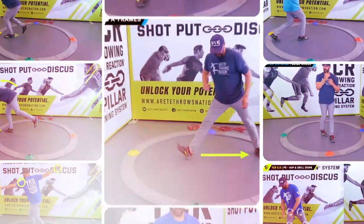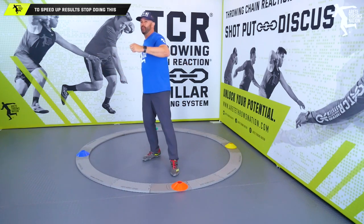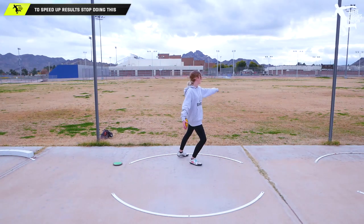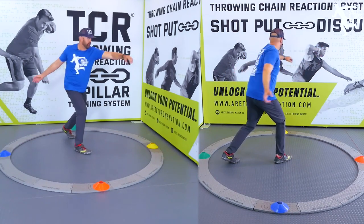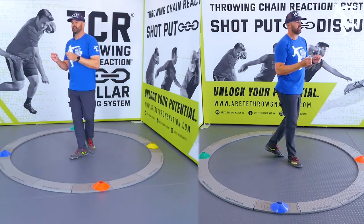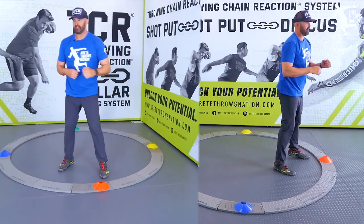So we have these two things to contend with. The tip is simply making sure that the thrower is not practicing a throwing motion. Now you're going to say, wait a minute, it's throwing — how can you not do that? Here's what I mean: if we're doing a half turn and we see throwers doing this, they're practicing throwing. They do a stand throw and practice this type of motion.